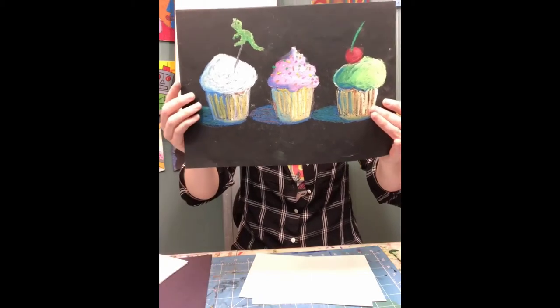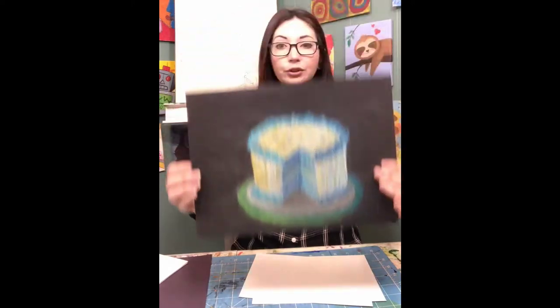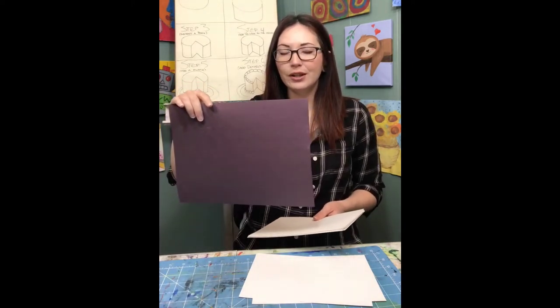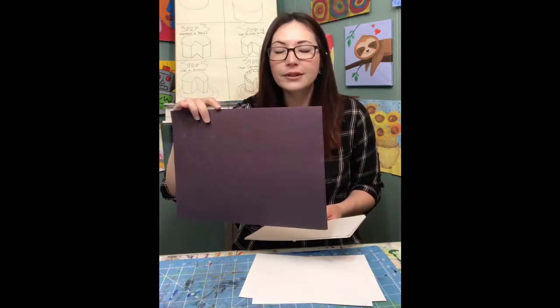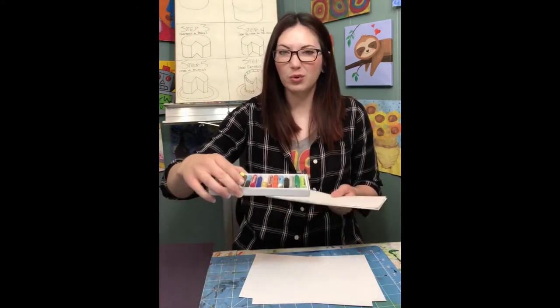I'm going to walk you through quite a few different sweet treats and you can choose which one to draw, or you can draw all of them. For supplies, you will need paper. I draw on black paper because Wayne Thiebaud had some really fun colors and I like to use the black paper to really make those pop. If you're using black paper you need oil pastels or chalk pastels — those are the only two mediums that will really show up on black paper.